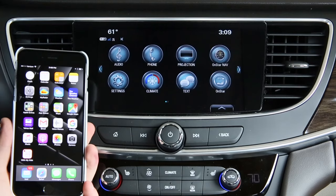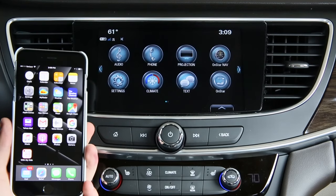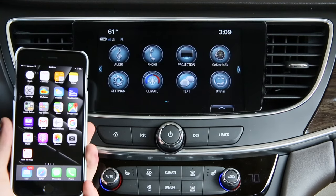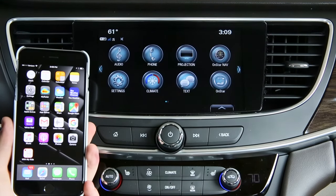Congratulations on the purchase of your new Buick LaCrosse. In this video, we're going to show you how to easily pair your iPhone by Bluetooth, and then we're going to show you how easy it is to use Apple CarPlay.